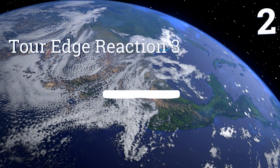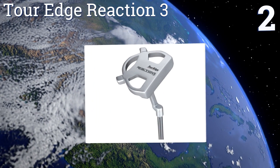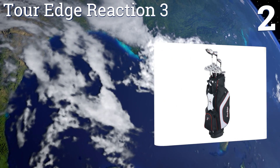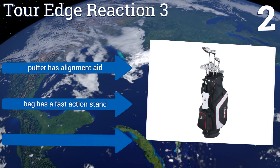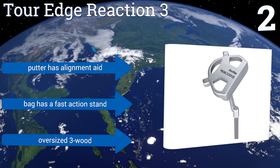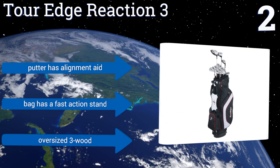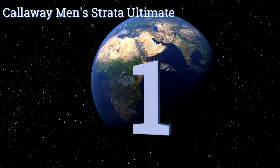At number two, the Tour Edge Reaction 3 is for golfers looking to step up their game with a pro-quality set backed by a lifetime warranty. The four hybrid has a low center of gravity to help increase distance, ball speed, and accuracy, and the irons have an undercut cavity for greater flex. It features a putter with an alignment aid, a bag with a fast-action stand, and an oversized three wood.